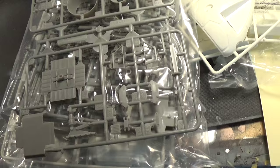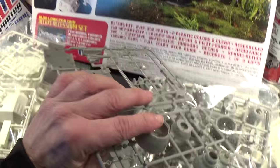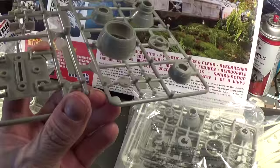The engine bells are basically molded in a darker gray plastic or styrene. The only flash I see is basically on the sprue itself, but none on the kit parts, and the engine bells are molded extremely well for styrene.